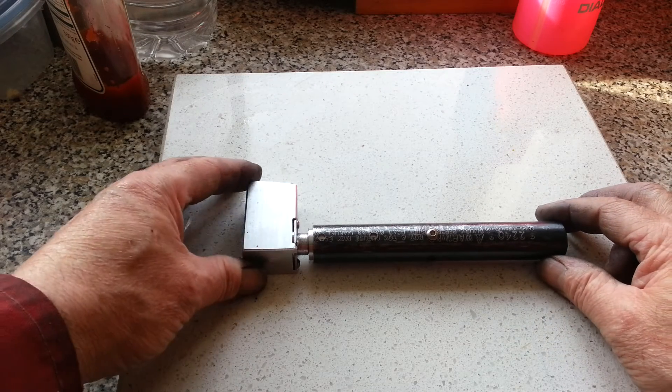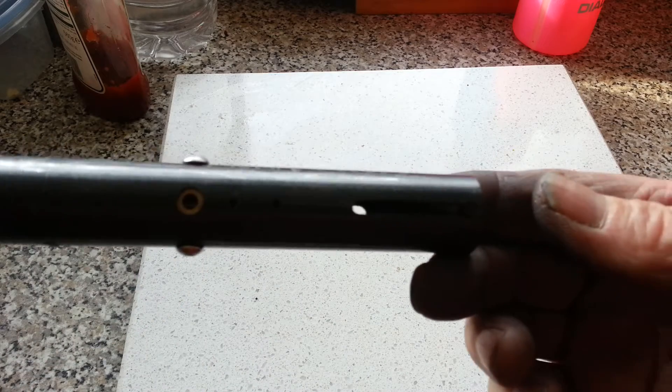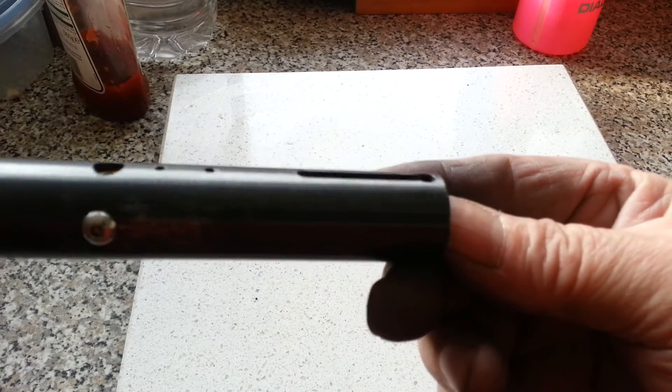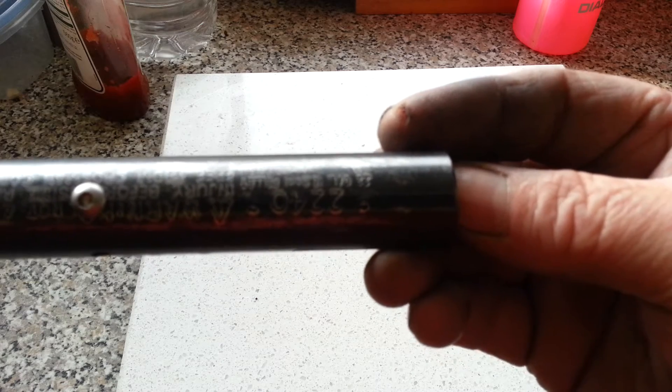Here we are Dave, this is where I've got to with my drop block. As you can see — or perhaps not, yeah you can — the valve is located centrally and is held in by two small screws. They're actually into the body of the valve itself.